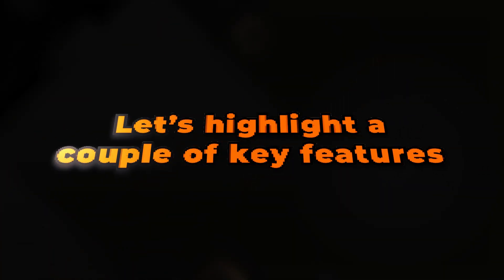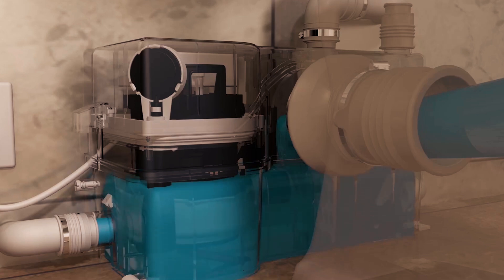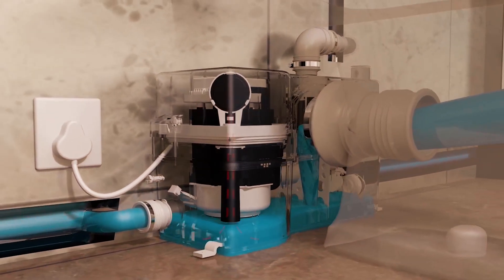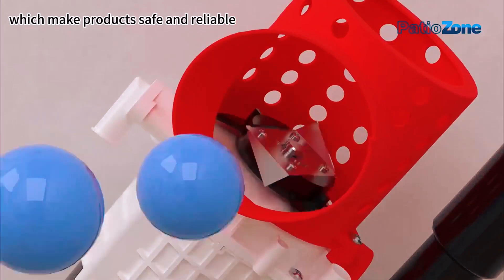Let's highlight a couple of key features. Since the system relies on an electric motor, it won't work during a power outage — a factor to consider if you live in an area with frequent blackouts. It also has non-return valves to prevent waste from flowing back into the system, keeping things hygienic and worry-free.